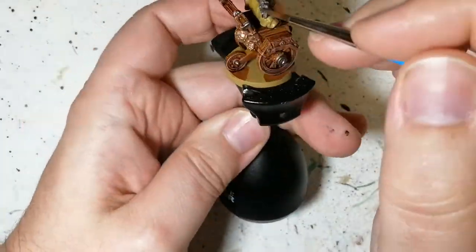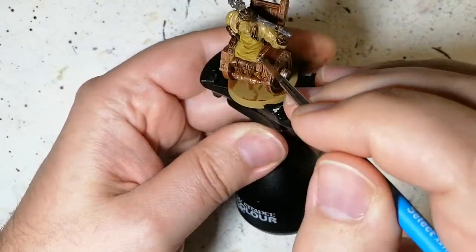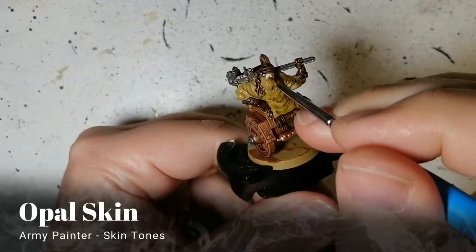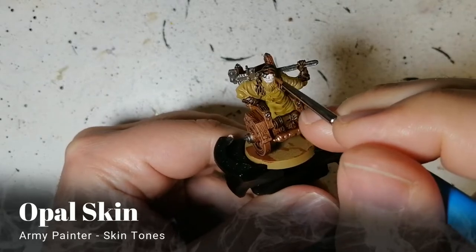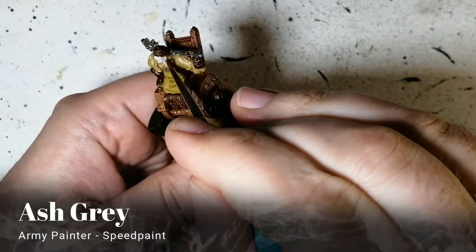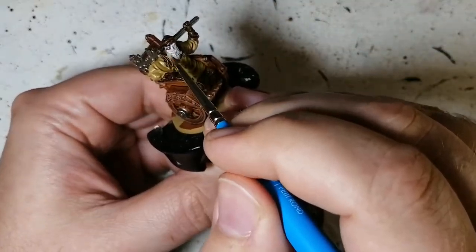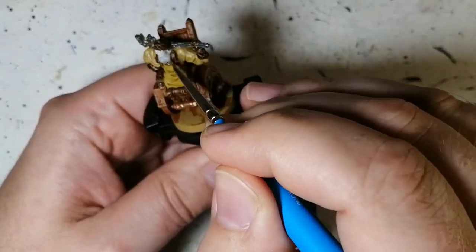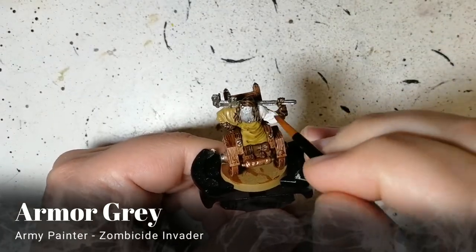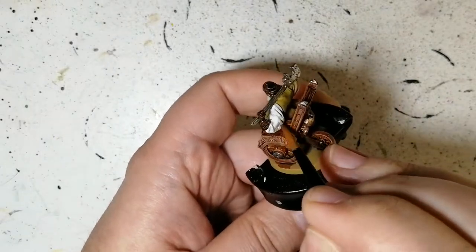This wheelchair is very reminiscent of Wild Wild West — he's got all sorts of crazy contraptions in it. Now Opal Skin for his face, from the skin tones paint set, and then Ash Gray for his beard. If you keep the ash gray watered down a bit, it won't be super thick — it'll have nice coverage.